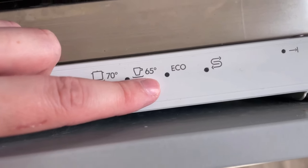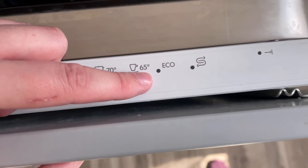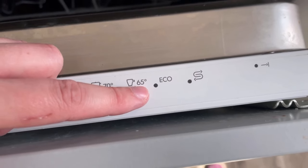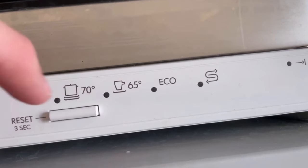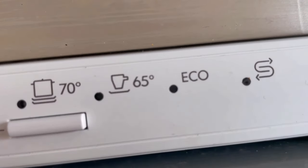You can also use the eco function, if you have it, because this also saves you a lot of money. The program then runs longer, but the temperature is kept low, which means you don't use as much energy.